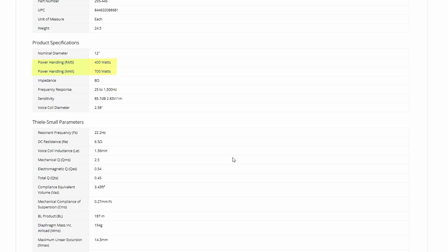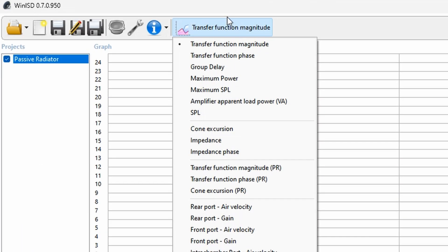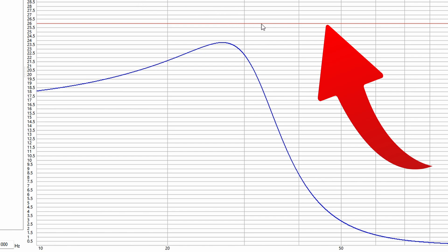Now let's get an idea of how much power we're going to give this. I'll assume 400 watts, which is the RMS — although this driver is capable of up to 700 watts. Let's start with 400. We go to our signal tab and type in 400 watts. Now we can click on the graphs and scroll down to cone excursion PR, which stands for the cone excursion of the passive radiator. This is where we find out if the passive radiator is going to work inside this box. The red line represents Xmax, and it is not crossing the red line — so at 400 watts, this passive radiator does work.